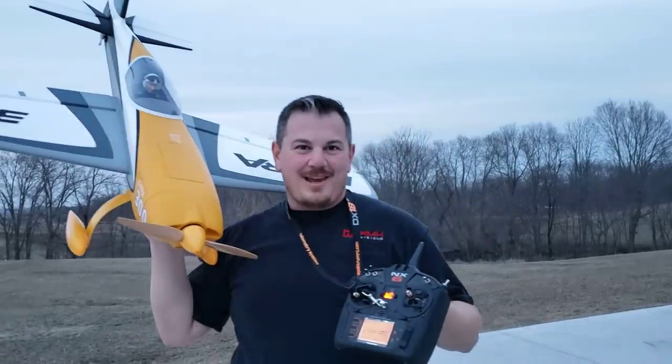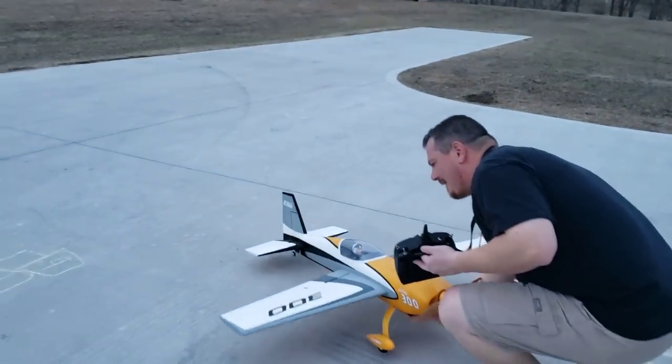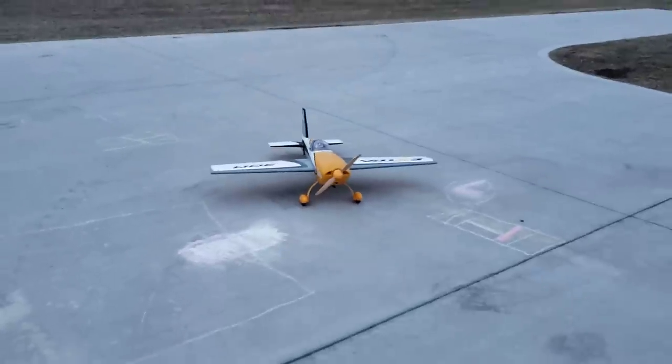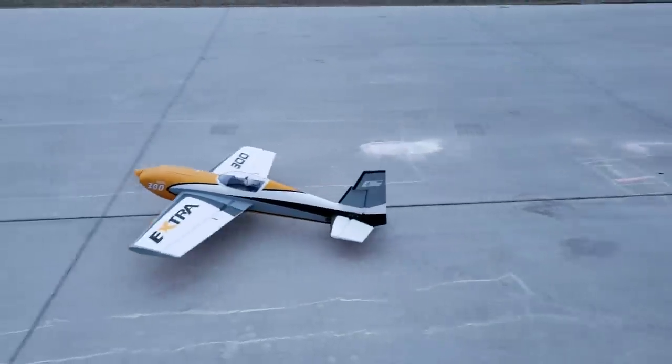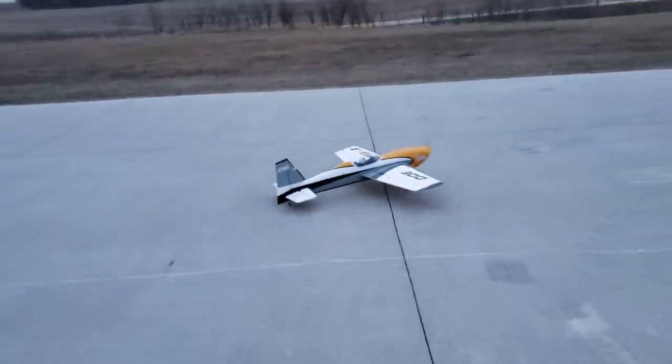YouTube, it's Brian Phillips. I got the 300 Extra, it calmed down so we're going to try to fly it right now. Throttle cuts off. Yes, I'm wearing shorts and sandals, I'm loving it. Look how nice that taxis.